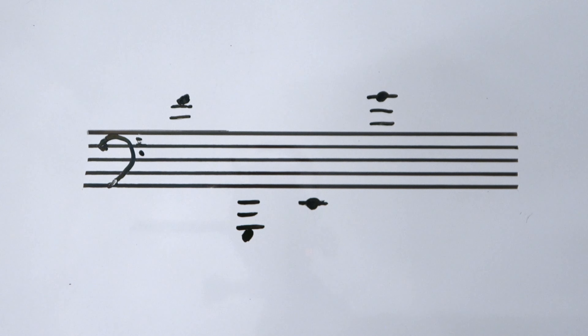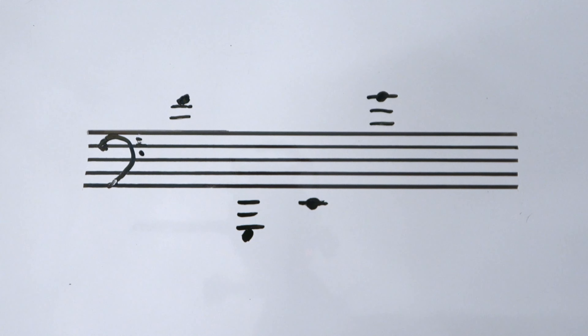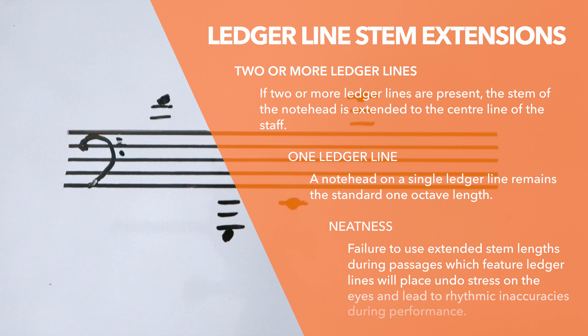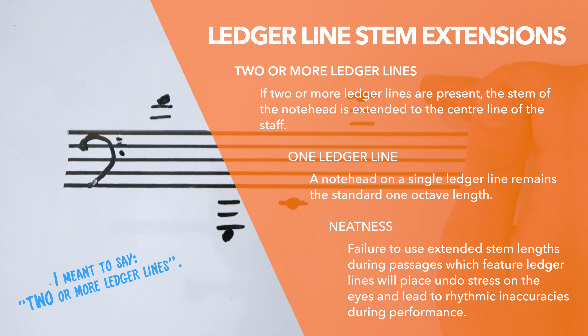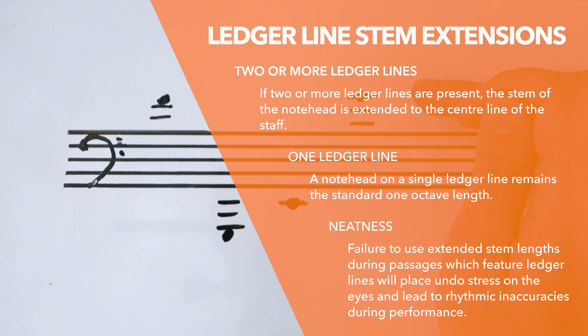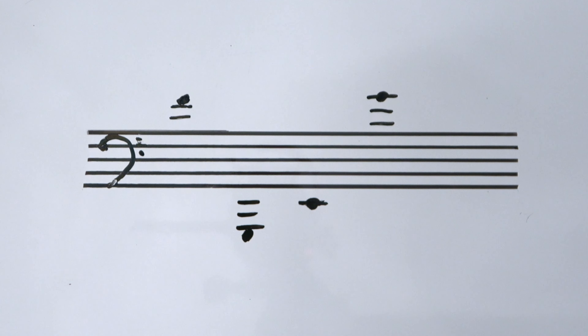Now, stem lengths are supposed to be one octave long, but there are a couple of exceptions to that rule. One of which I'll show you now concerns notes on ledger lines. Here's the rule: if a note head is on one or more ledger lines above the staff, the one-octave stem length rule no longer applies. What you have to do is draw a stem from the note head all the way to the center line.